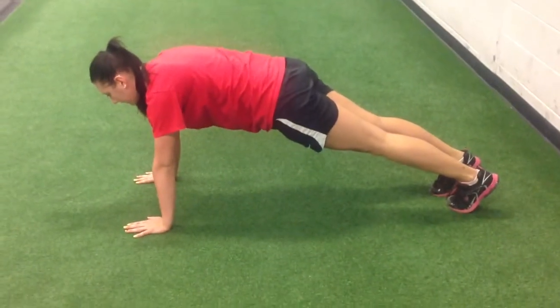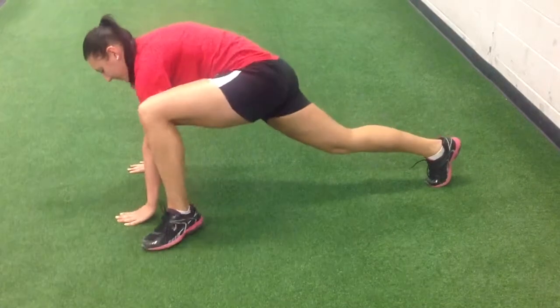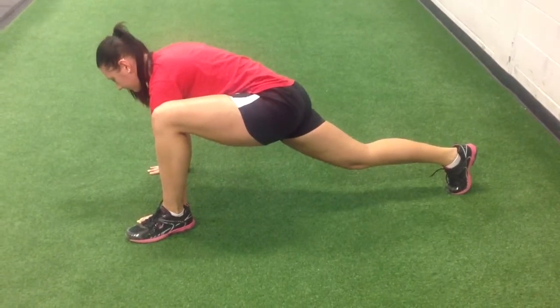Spider-Mans. What you're going to do is take your left leg and go all the way up, and try to get your heel up to your hand there to get a really good stretch. Good, and then you're going to go back.